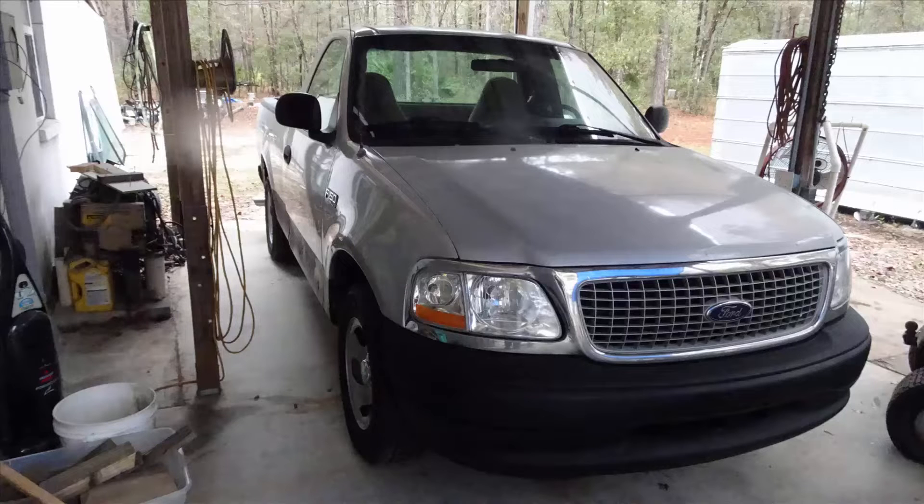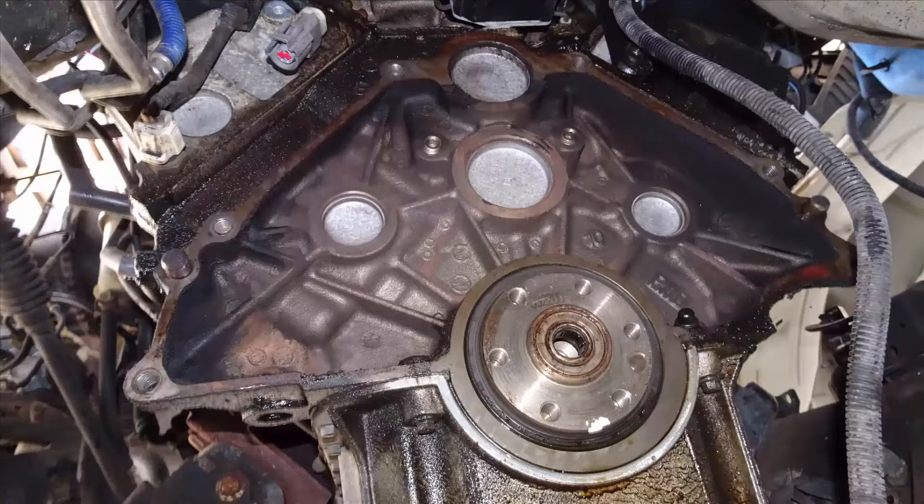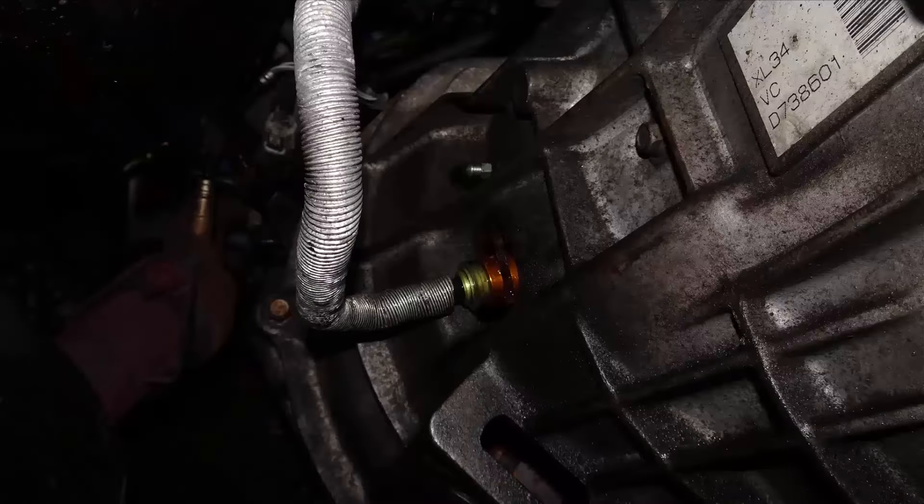In this video I will demonstrate how to bleed the hydraulic clutch in a 2001 Ford F-150 with a 4.2 liter V6 engine. This will be accomplished without an assistant and by using regulated low air pressure.